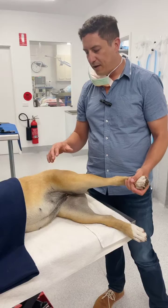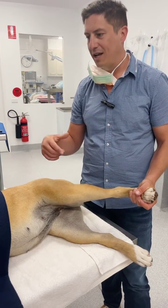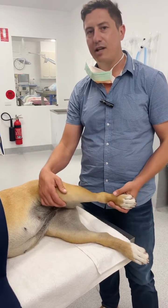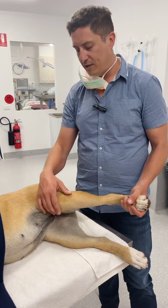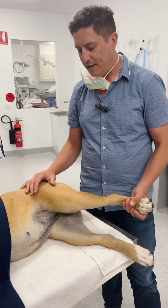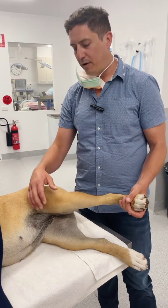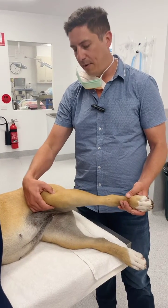Generally I find the best way to assess for medial patellar luxation is to have the patient anesthetized, especially in dogs where it can be very hard to feel the patella, or if they're a bit stressed or anxious and very tense in the leg. Having them under sedation or general anesthetic makes all the muscles totally relaxed. If it is a nice calm dog you can do the same examination, but I find it easy to do this while they're in lateral recumbency because there's no tension in the quadriceps apparatus at all.